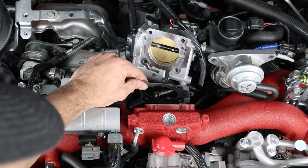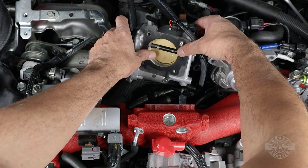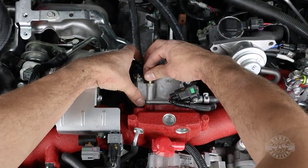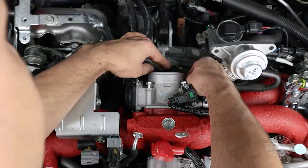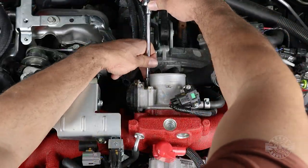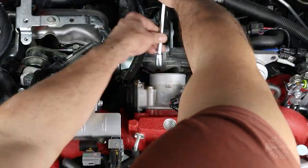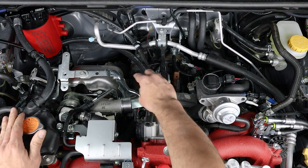With that done, we can start putting things back. Put the throttle body back, making sure the gasket is still good, the throttle body is clean, and nothing fell inside. Start with the two top bolts first, threading by hand, then put the two bottom ones in and thread by hand. Finally, tighten all four bolts to 6 foot-pounds of torque — that's not a lot so it's easy to over-torque. Have a torque wrench handy.